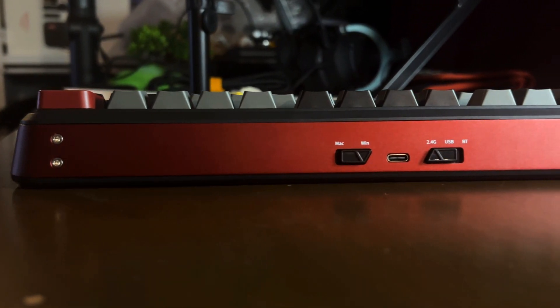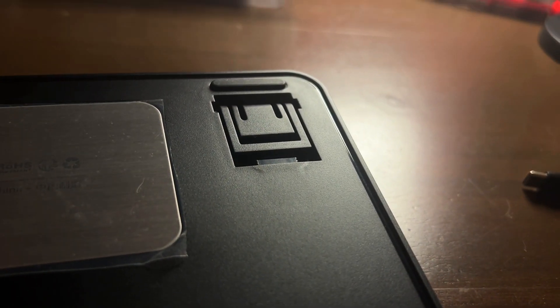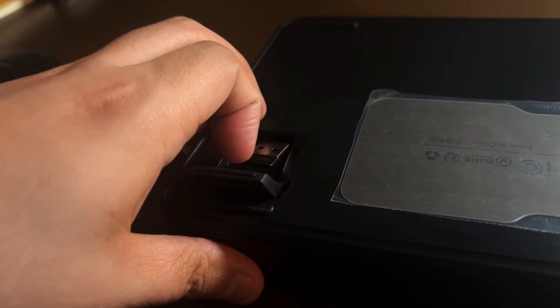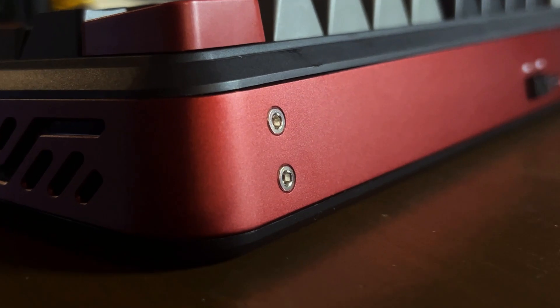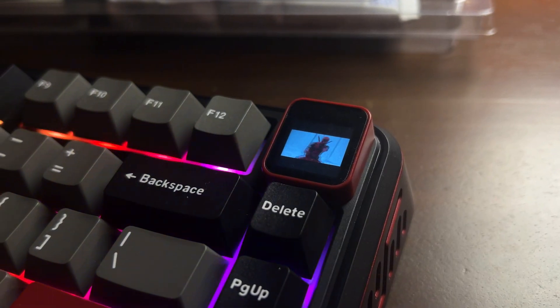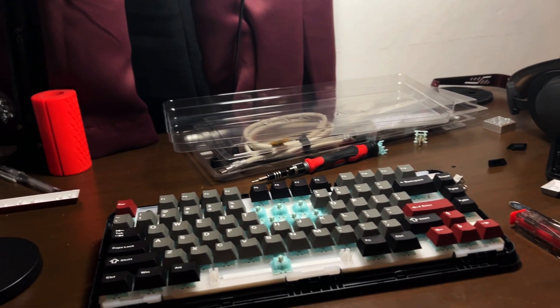The USB-C port is conveniently positioned in the middle of the keyboard, keeping cable management simple. Underneath, there are rubber pads and two-level kickup feet for added comfort, plus a slot for storing the wireless dongle. Overall, the Vibe 75 brings solid build quality and customization options to the table, especially with the modular slot, making it a strong contender in the $70 range.